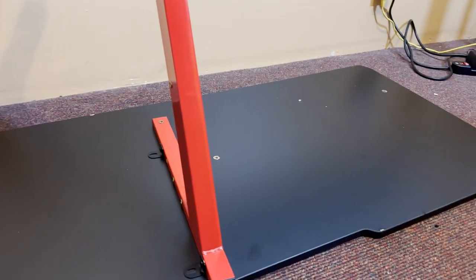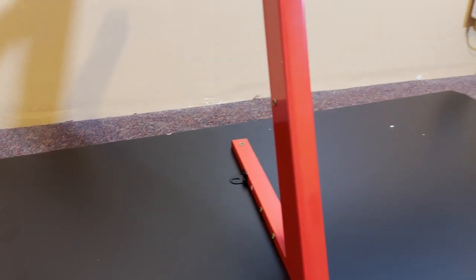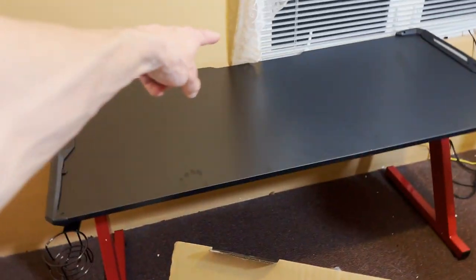There is a bracket missing on this desk, and we're going to have no choice but to contact them and get that missing piece. Let's get the monitor out and put it on the desk and get it set up.